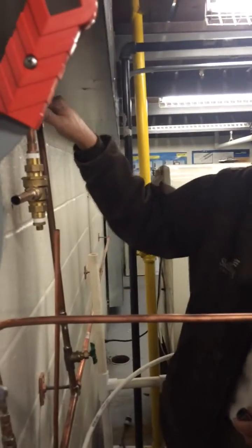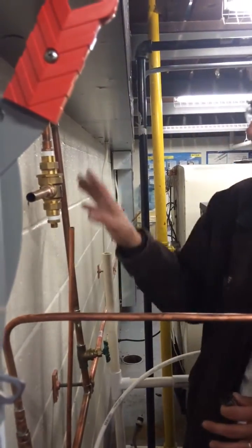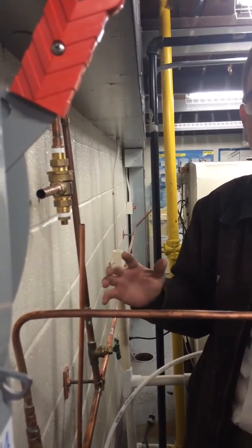Alright, so here we got a bunch of different connections for the ice machine. We have just about every possible connection that you can have. Normally you wouldn't see this many different types of connections in one system.